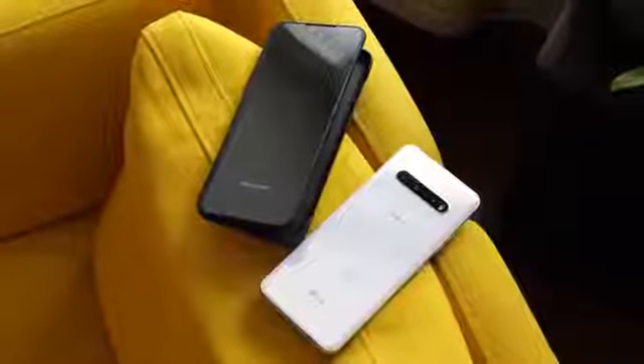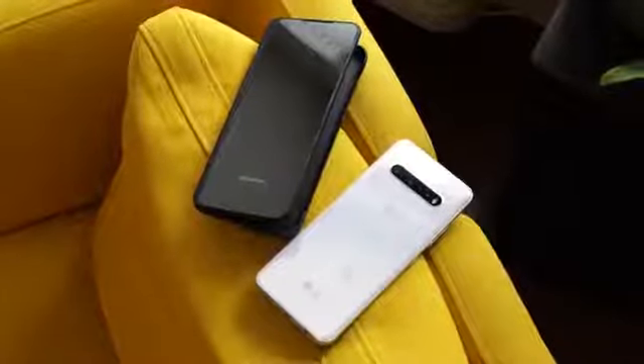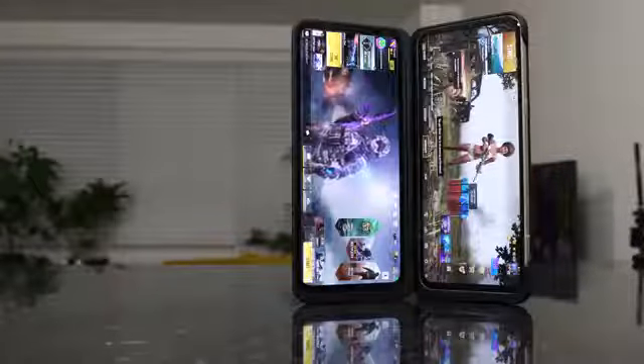Hey guys, Thunder E here and hopefully you guys are at home safe and sound and of course trying to stay healthy. Now I know you guys have been looking forward to this video so here it is, my LG V60 ThinQ gaming review. Let's not waste any time and do some gaming.